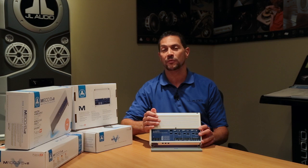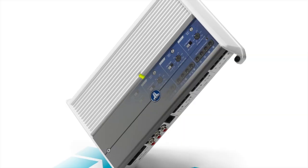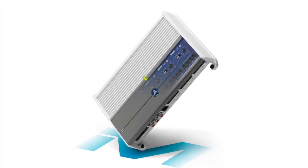Like all of our M-Series amplifiers, this features a technology we call NextD. It's a switching technology for a Class D amplifier. Basically what that means is we have a technology that allows all of these amplifiers to be incredibly small and still deliver lots of power and sound great.